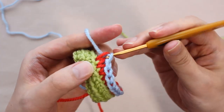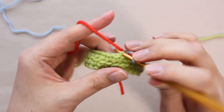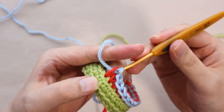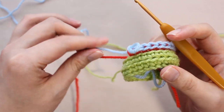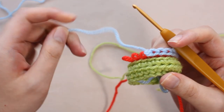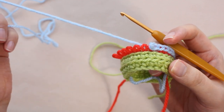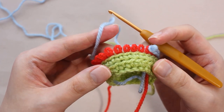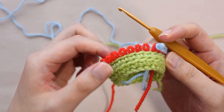To explain the principle briefly: the head and leg of the single crochet are crocheted with another thread, and when the thread of the head is untied, the stockinette fabric remains. However, there is a special part in the way of inserting the crochet hook, so let's look at the details while paying attention to that point.